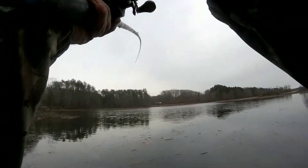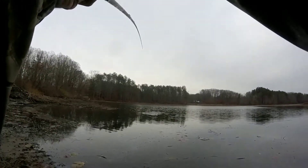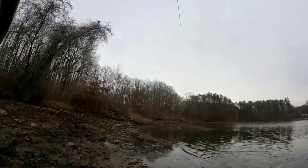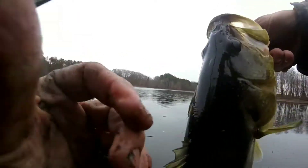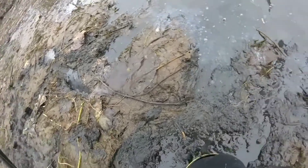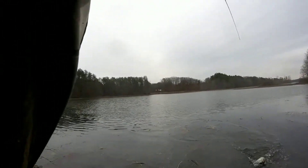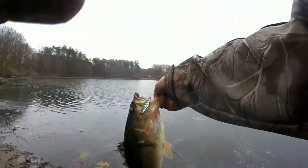Got him. Number seven. God, these fish pull. There's my biggest one today. I got a good one. I thought I felt him bite. Oh man, this fish. This is the biggest today. Fish number eight for the day.